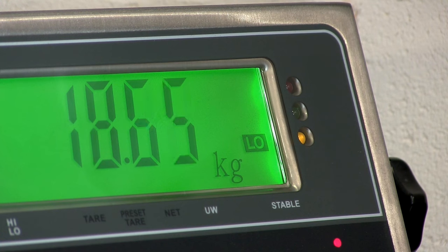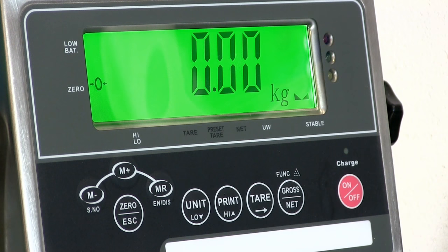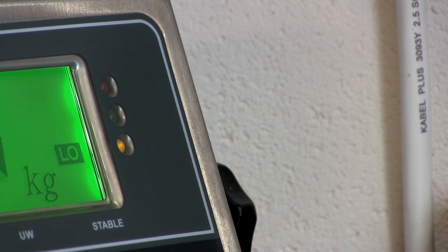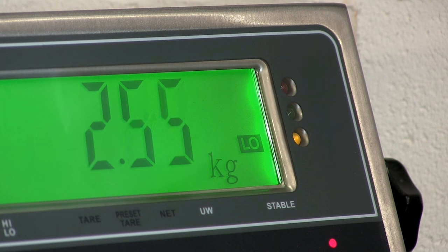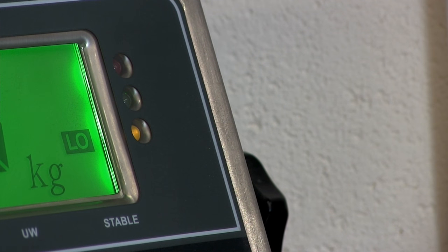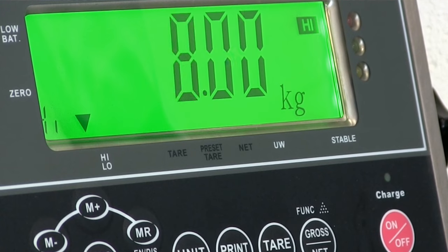Automating your weighing processes can save you time, money, and even improve weighing accuracy. The indicator has a built-in high-low alarm and traffic light display, and this can be used in conjunction with the relay board to hit the weight targets you need to be hitting. The high-low alarm and traffic light display will tell you if you're under, over, or you've hit your target weight. To set the high-low alarm, press high to enter the alarm setting mode.